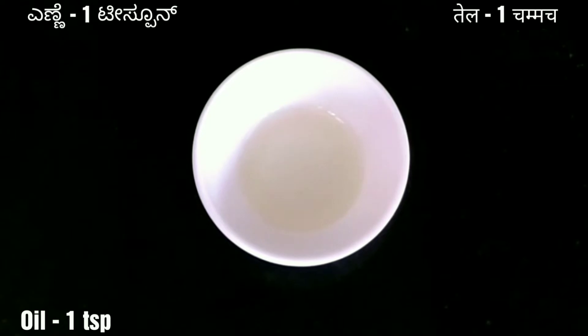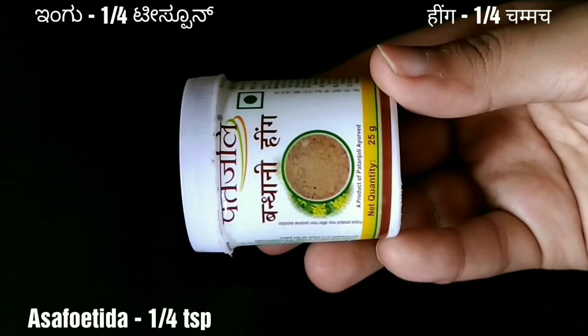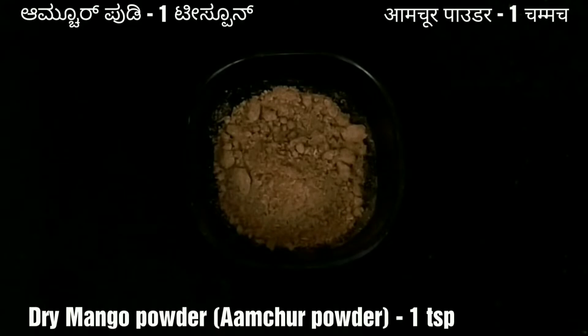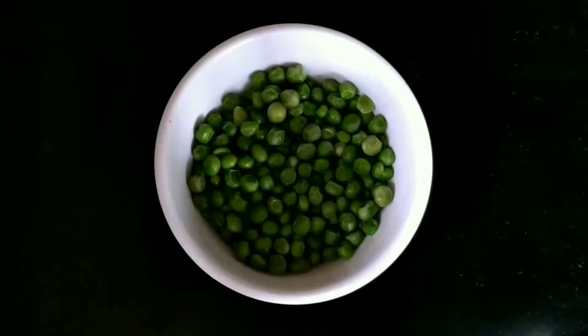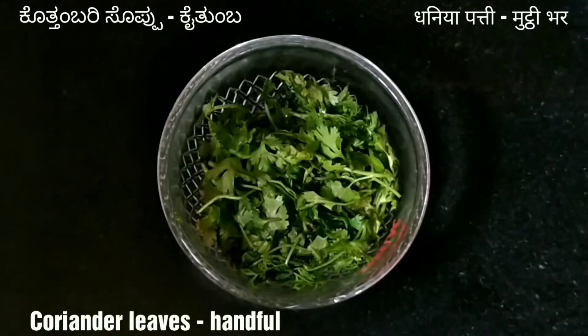Let us first check out the ingredients for making mutter filling: 1 teaspoon of oil, 1 tablespoon of ghee, 1/4 teaspoon of asafoetida i.e. hing, 1 teaspoon of cumin seeds, 4-5 green chillies, 1 teaspoon of dry mango powder, 2 inches of ginger, salt to taste, 500 grams of boiled or frozen green peas, and a handful of coriander leaves.